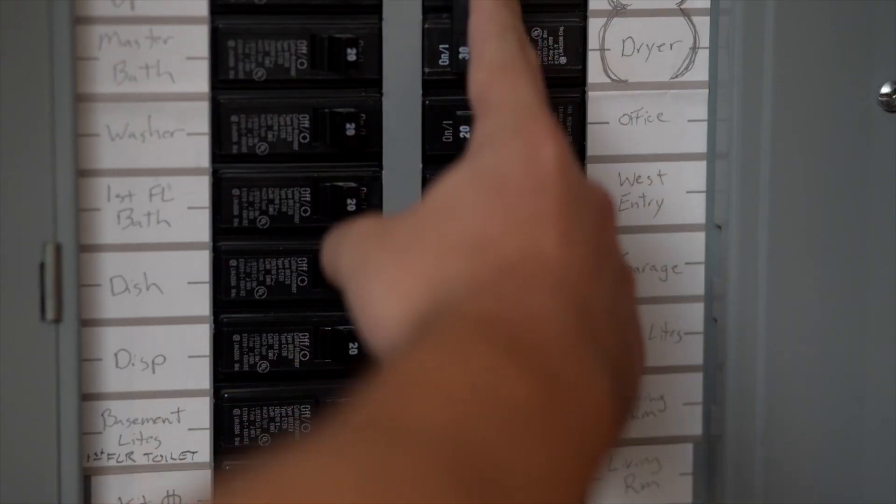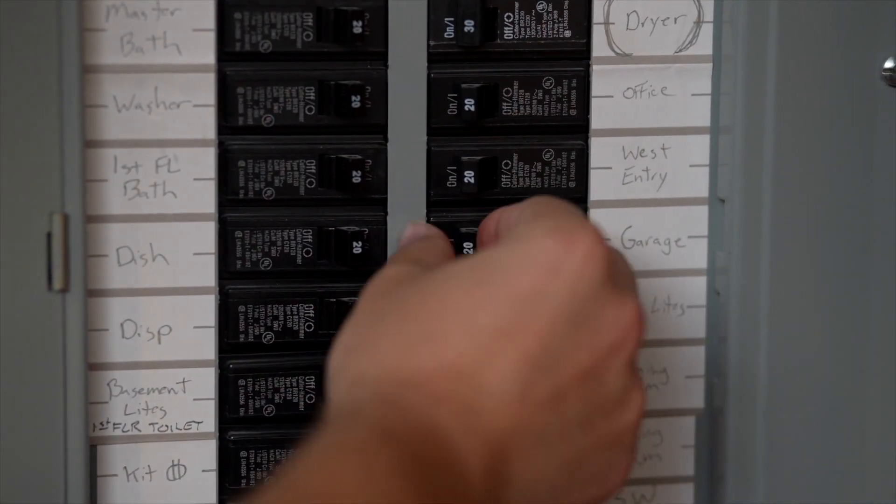Then, just push the switch that you need turned off to the off position. There you have it. You just turned off your electrical breaker. We thought you'd like to know.